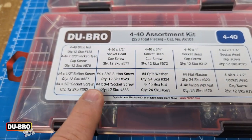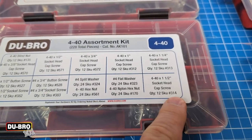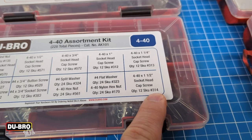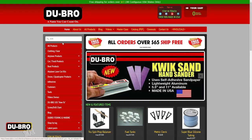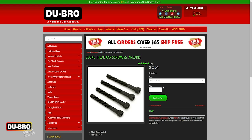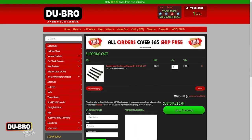The SKU number can be used to easily reference which part you need for reordering. From there, you can simply go to the Dubrow.com website, type in your SKU number, and select however many you need and go ahead and order.